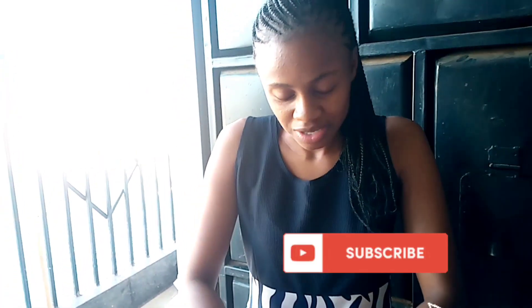Hi guys, welcome back to my YouTube channel. My name is Esther Museo. In case you are new here, please subscribe down below. And to my subscribers, thank you so much for watching this video.